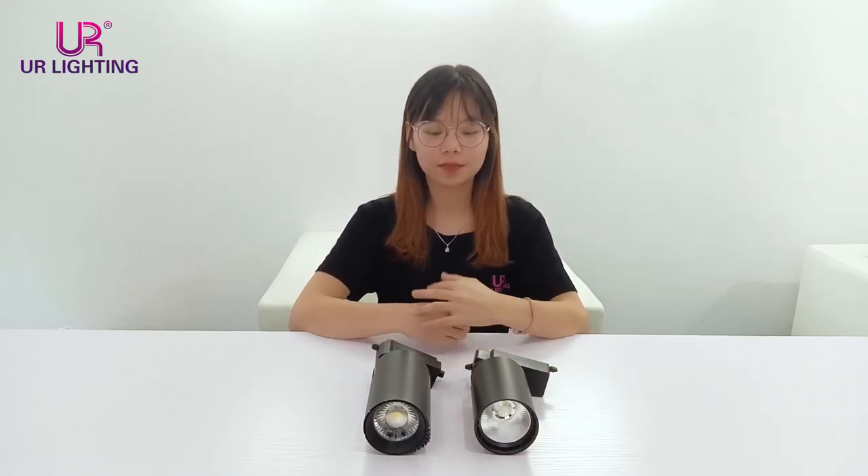Hi everyone, welcome to E1 Lightning. This is Mandy. Today, I will explain to you why these two products have similar designs but their prices are so different. The reason is that their internal structures are different. And now, let me show you.